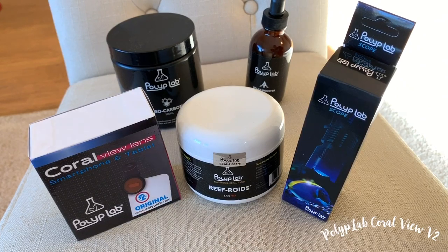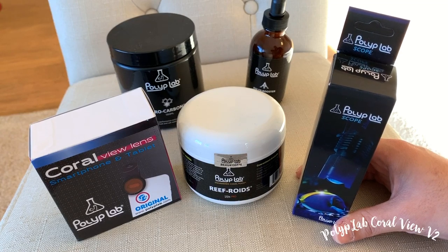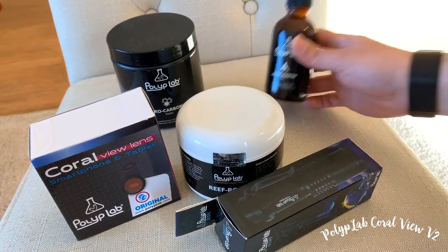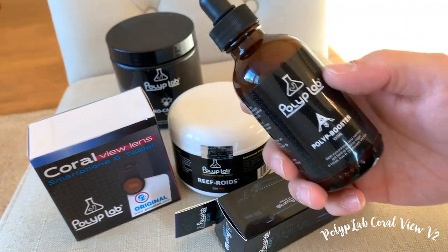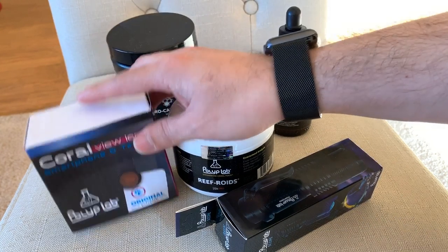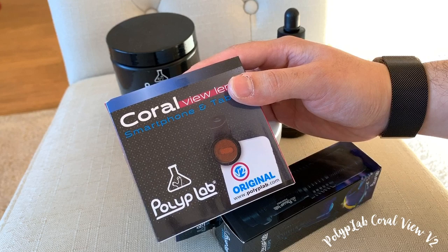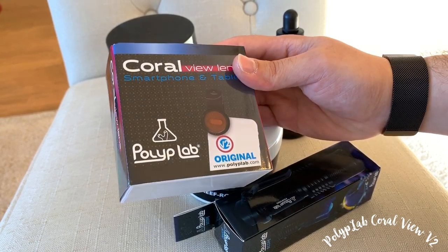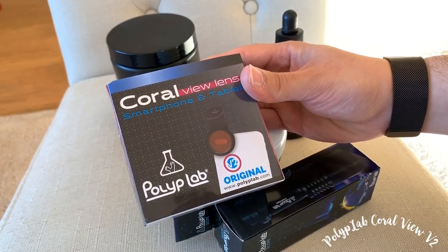Today we're going to be doing an unboxing for the CoralView from Polyplab. I do have some of the other products they have on the table — the Refroid, the Polyplab Scope, and the Polyplab Booster, which I'm going to talk about in another video. But today we're talking about the CoralView lens. Stay tuned for the shots I took of my 50 gallon reef tank.